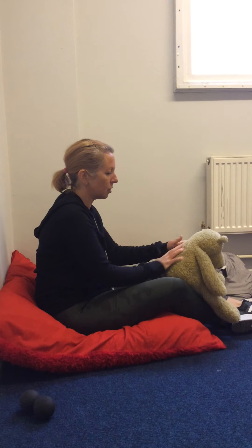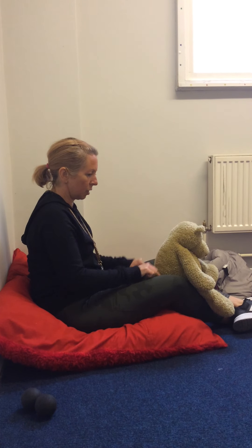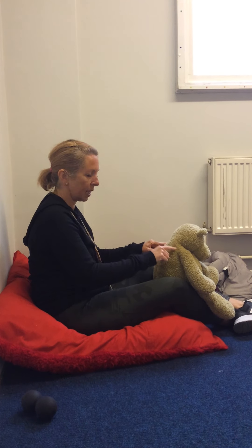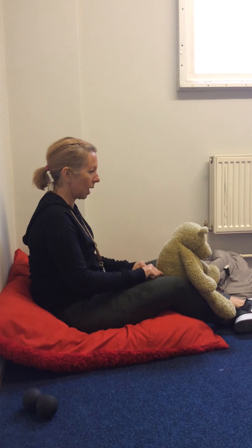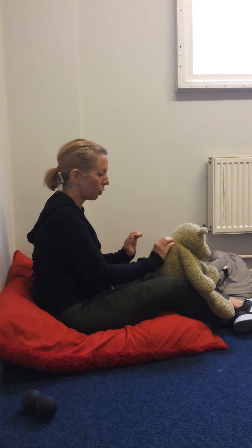And then comes the wind, and the wind blows harder and harder and harder until it turns into a hurricane and a tornado and a typhoon. And then came the lightning, and we zigzagged that lightning down their back gently.